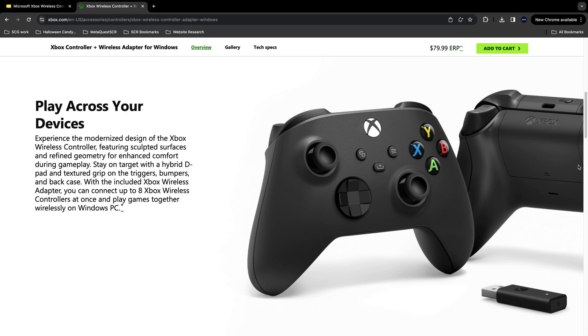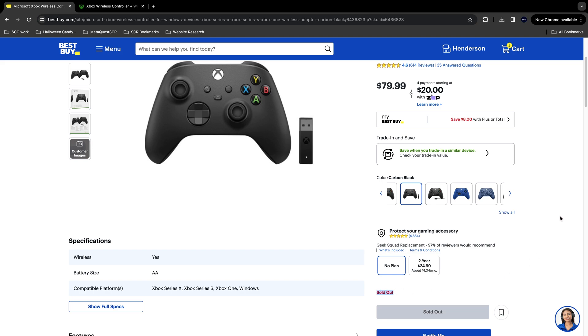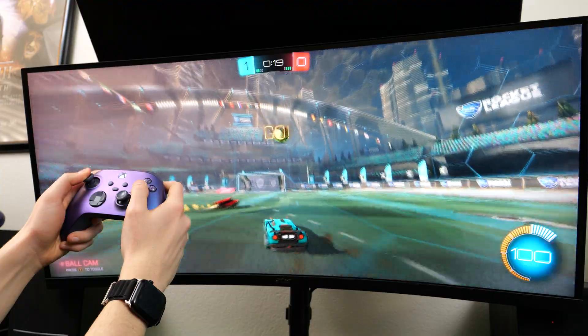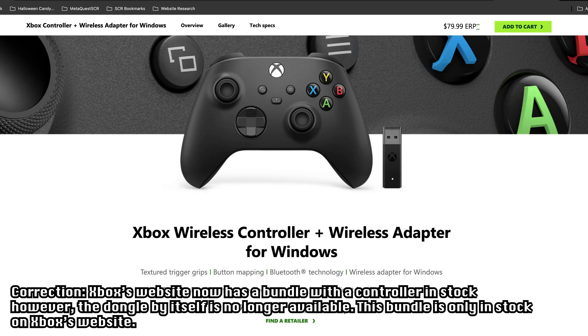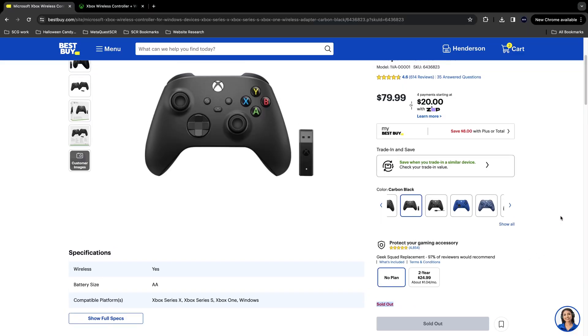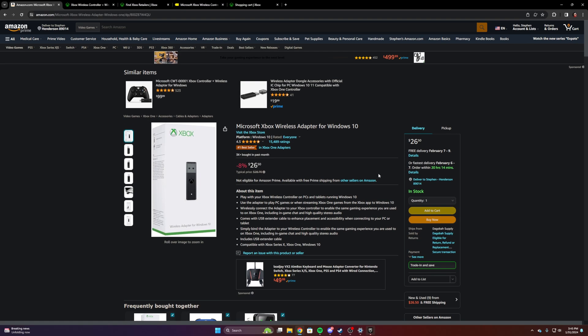And you can also connect up to eight controllers using the dongle. So all this sounds great, but as I mentioned earlier, Xbox no longer carries it. With the Bluetooth connection technology in the new controllers being way better than the Xbox One controller, Microsoft probably didn't see the need for a dongle like this anymore. That's just a theory though — Xbox's listing for the dongle on their website doesn't go anywhere anymore, and if you go to any of the authorized retailers to buy one online, it is no longer listed. The only way to get one of these dongles is through third-party sellers on Amazon or eBay.